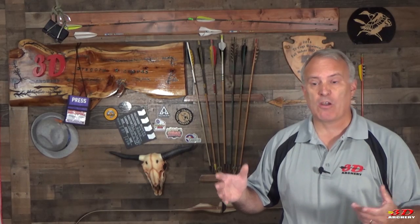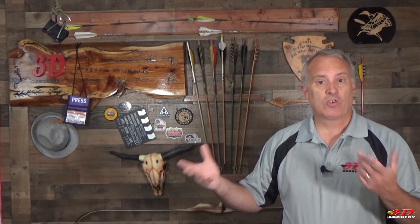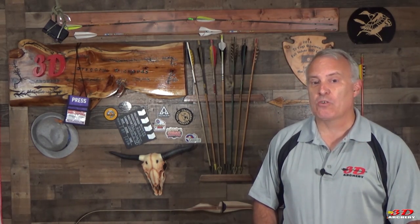Clubs hit everything all the same. Everybody uses the same type of targets. Everything's the same. So why should anybody choose yours? This week we're going to show you something you can add to your course that will set you apart from the crowd. I'm Gregory Richards and this is 3D Archery.